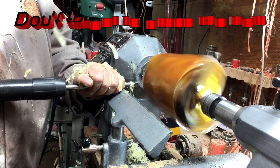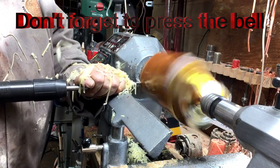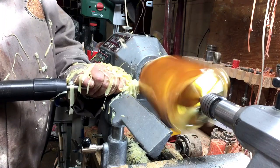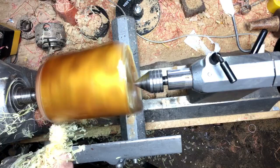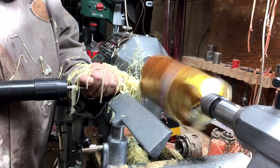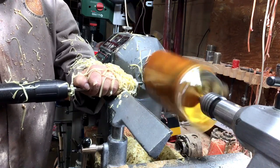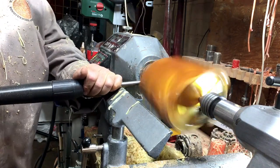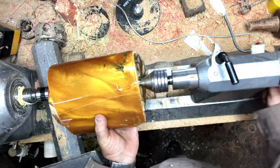In the meantime, don't forget to subscribe and press the bell so you know when I'm putting up a new video. It's between two centers, and what I decided is to create a large tenon on the other side so it will be easier to control the vibration and quicker to work on.